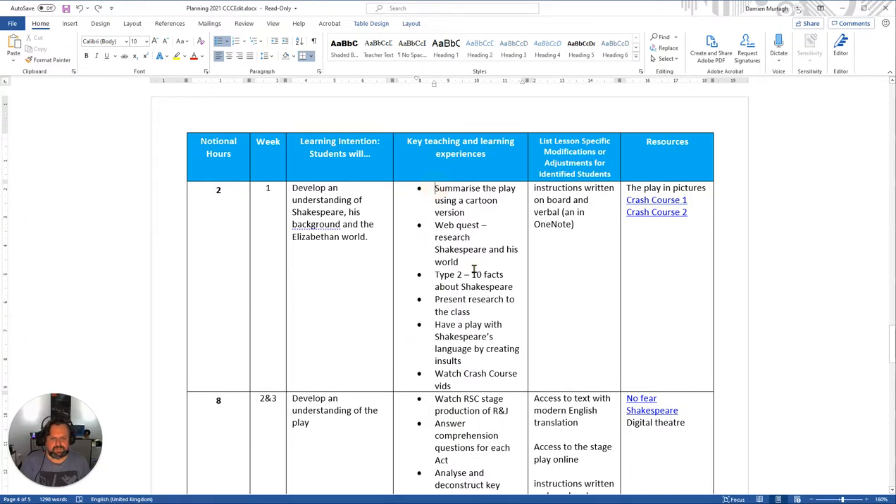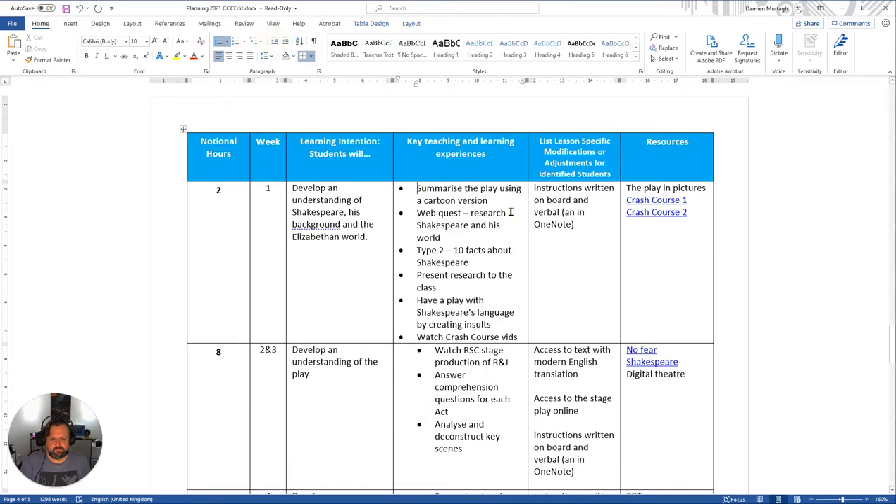If you go to the beginning of your list and select decrease indent, it will remove that indent, put the dots at the very beginning of the column, and won't take as much space up.